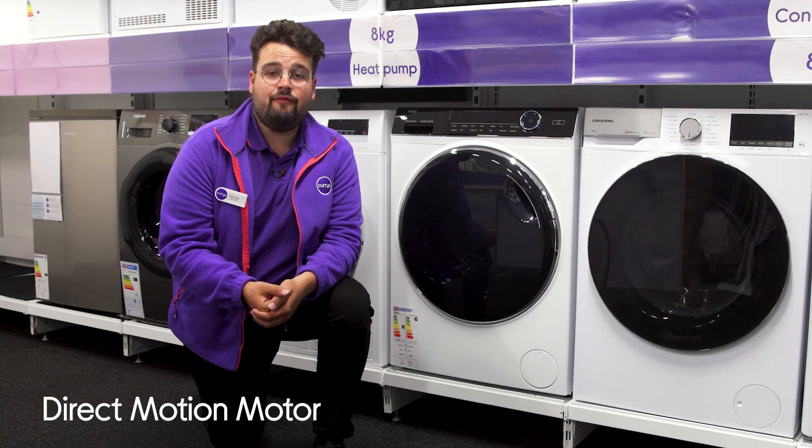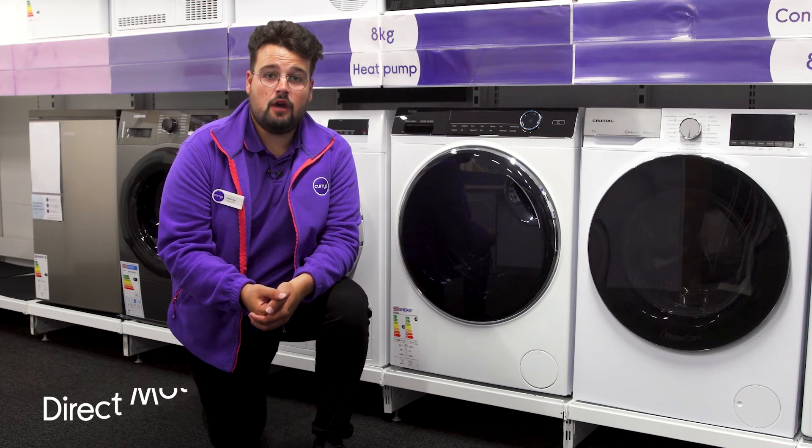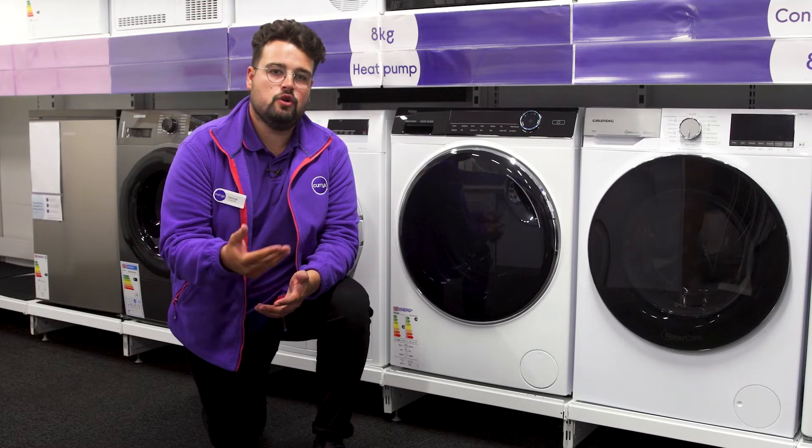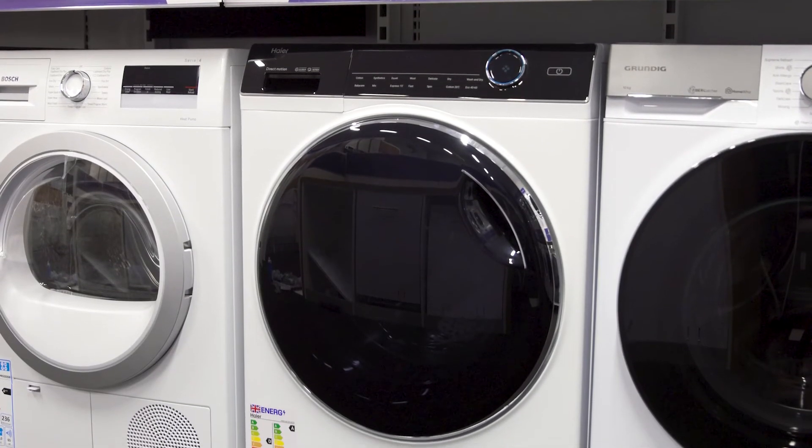You always get a nice quiet performance, even on a full spin cycle. The direct motion motor runs without a belt, so it vibrates less, which also means less noise and less wear.